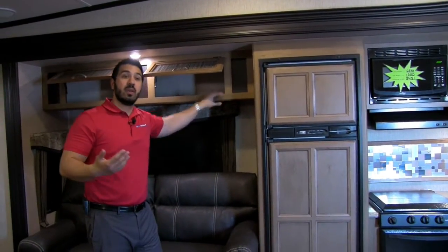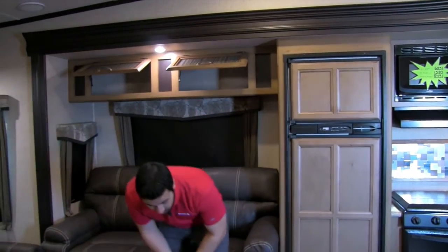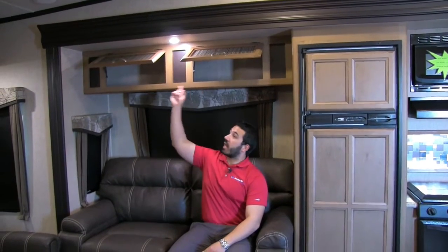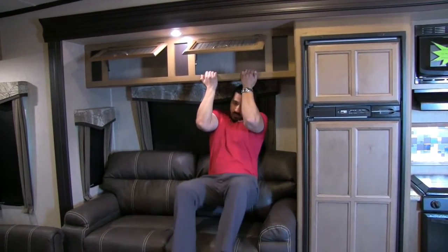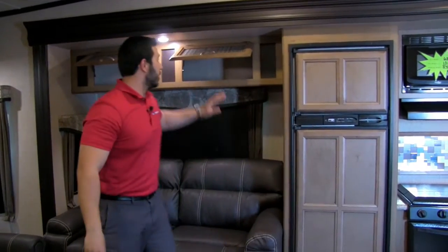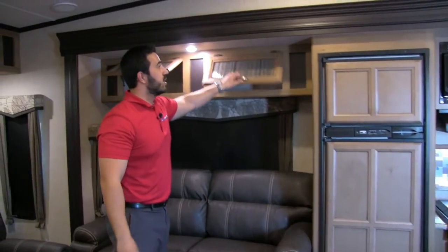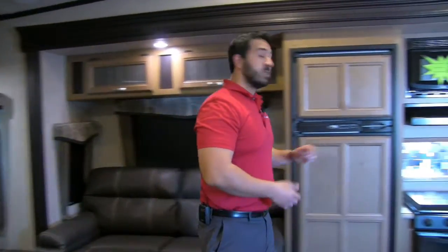When talking about construction, one thing I like to show on Cruiser Airs is that all the cabinetry is backed into steel. To show you the strength — that's 215 pounds and those aren't moving. You can hang on these cabinets. They do that throughout, and it just goes to show you the superior quality of the Cruiser Air.